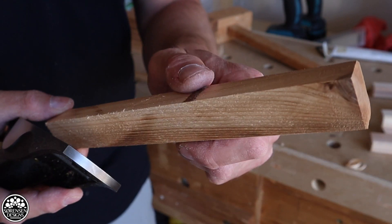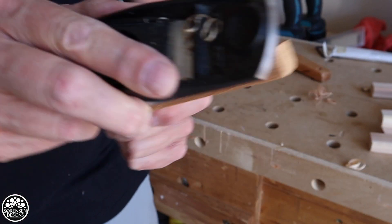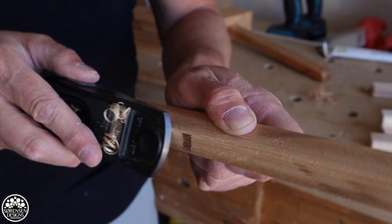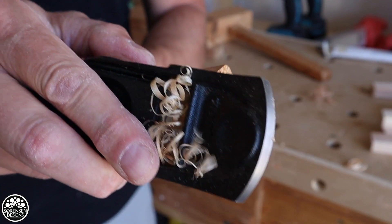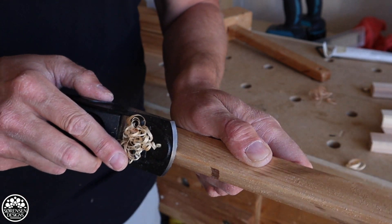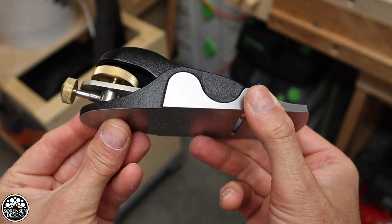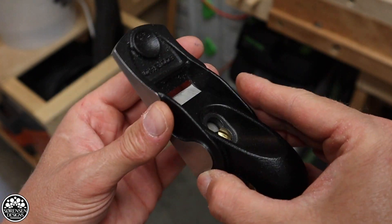As with all Veritas planes — I also own a number 4 smoothing plane by Veritas — right out of the box the plane irons are razor sharp and ready to go. When I compare the Veritas hand planes to a Stanley Bailey plane: although the Stanley Bailey is easy to use, the Veritas planes have just that little bit more mechanical precision when adjusting. I have not yet sharpened it and it still remains razor sharp, though I'm overdue for a sharpening and will have to hone it very soon.